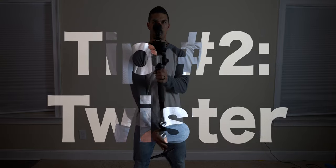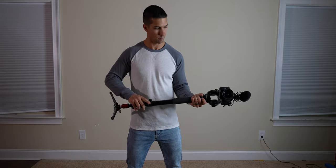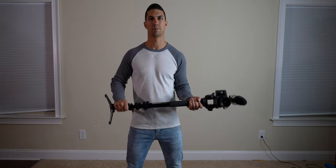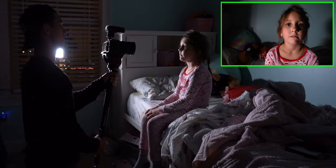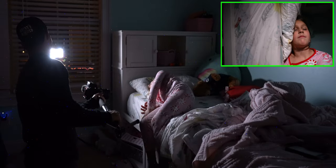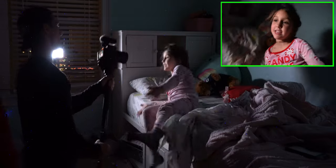Tip number two: the twister. For this trick, retract your monopod leg to its most compact form and simply move your monopod 90 degrees or more, depending on how far you want the shot to spin. This can be useful for following someone falling down or getting up off the floor or a bed to add some interesting movement to your videos.